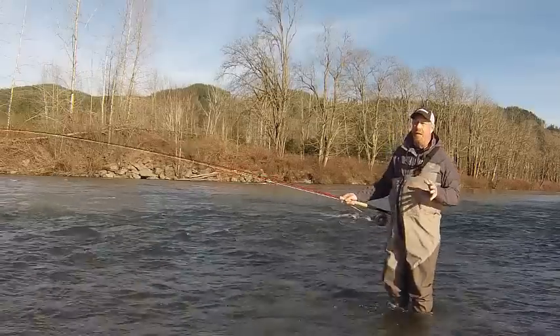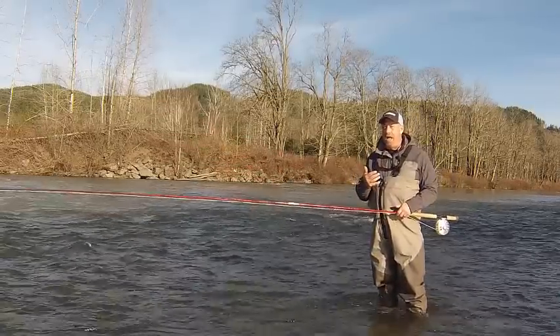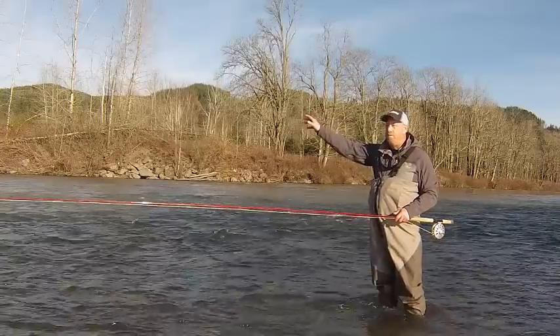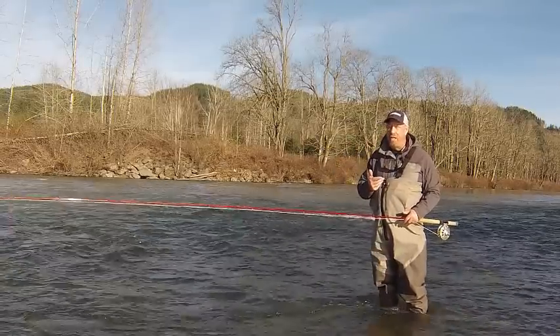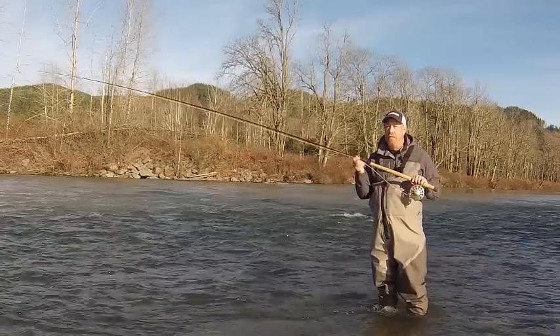I particularly reach for this rod when I'm going to fish watersheds where distance matters — distance-zone to engagement-zone fishing. If I need distance or I've got challenging conditions with wind, I will come for the Method, because the Method delivers.